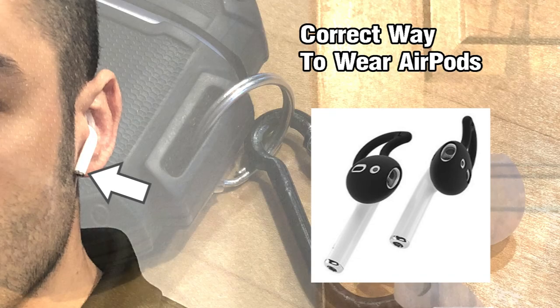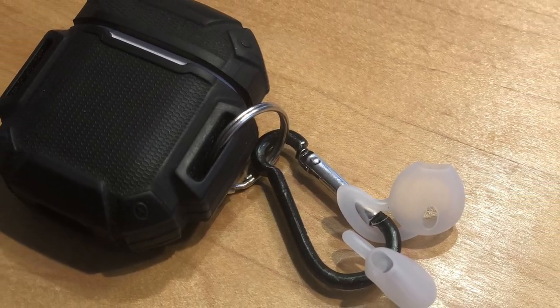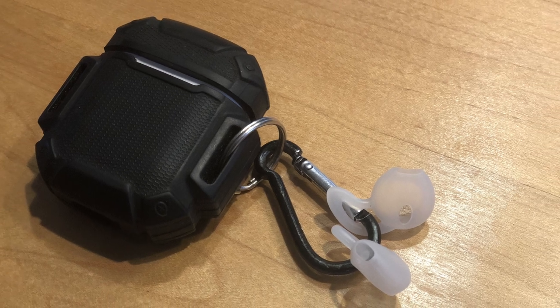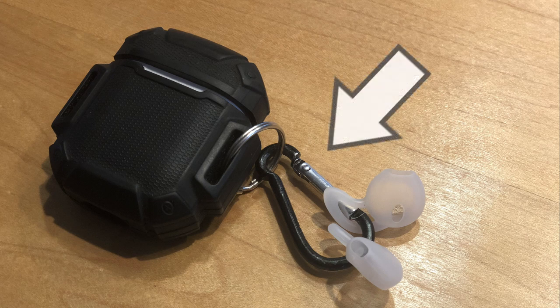The only downside to these is that you have to take them on and off to charge the AirPods, which can be kind of a bummer. A really helpful tip is that some of these AirPod cases they sell have a carabiner on them, and even though the intention probably isn't for these hooks, they latch on really well and you always have them on hand when you need them so you don't lose them.